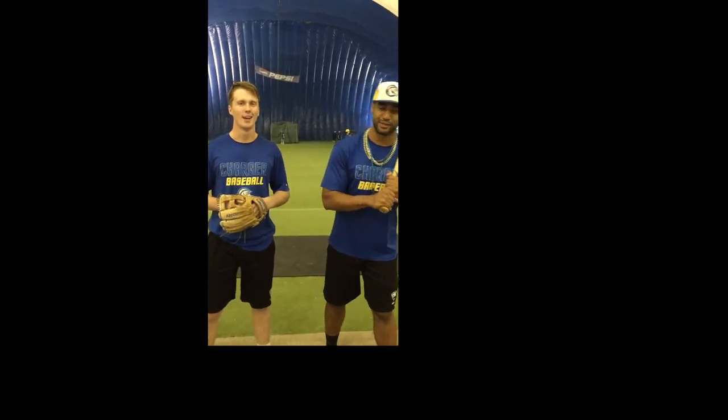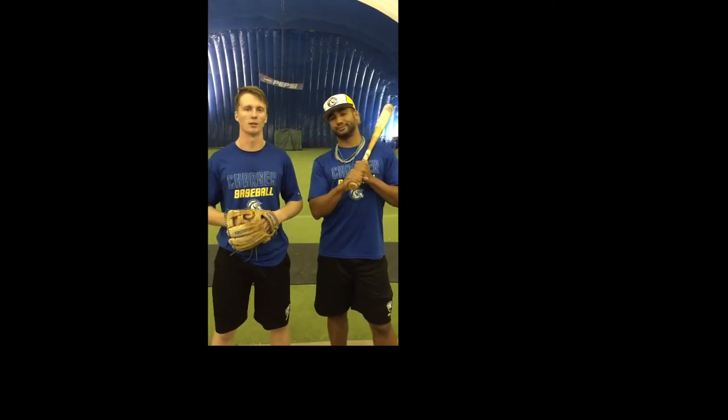This is Connor Ryan, this is Rodney Scarford, and we just want to thank you guys for joining us through a typical jump practice in Brockwood baseball. Have a good night.